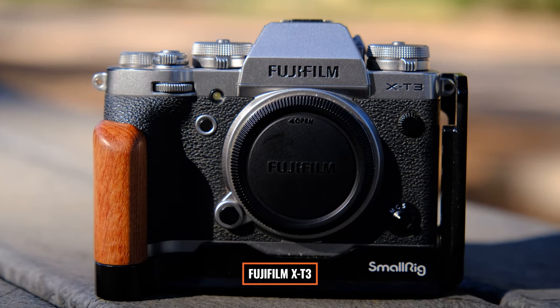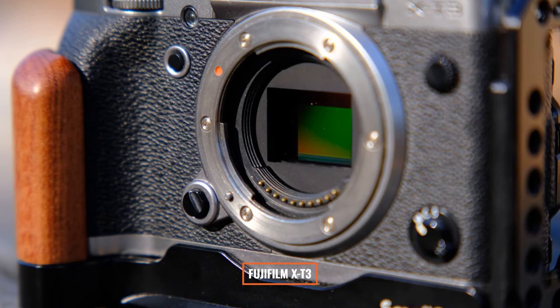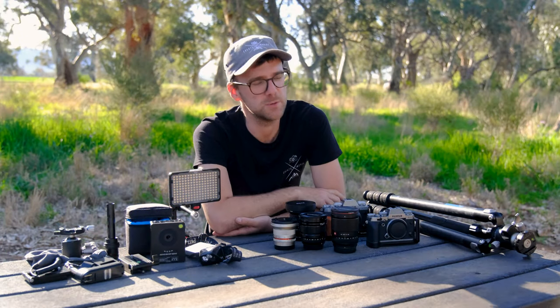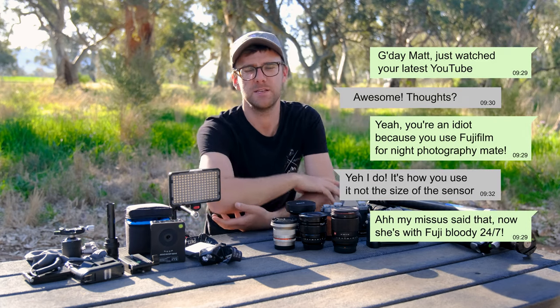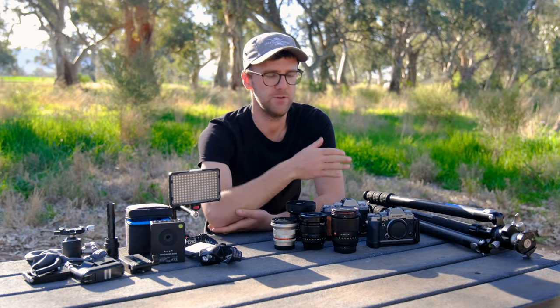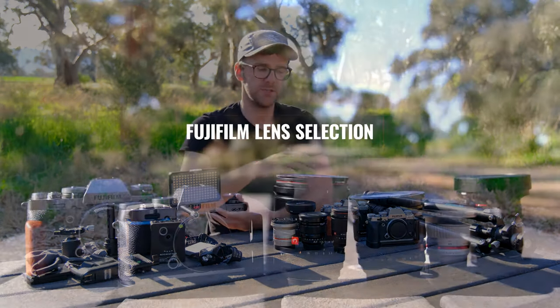My backup camera is the XT3 — my main photography camera, which I absolutely adore. If I want to sell an image I'll either shoot a panoramic with the XT1 or just shoot with the XT3. I still think the noise for an APS-C camera is passable. I love how small my Fujifilm gear is compared to a massive Nikon or Canon setup — it's my travel, landscape, and night photography gear, and it does an absolute dream job.